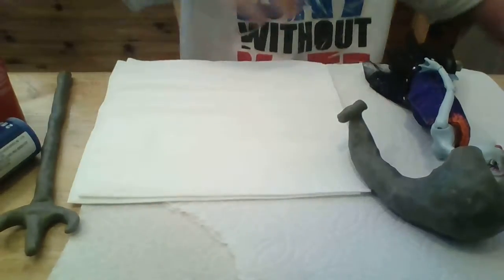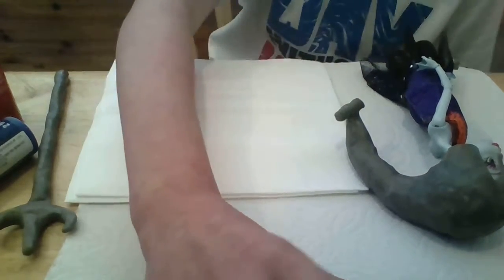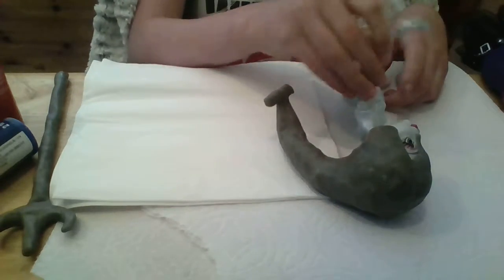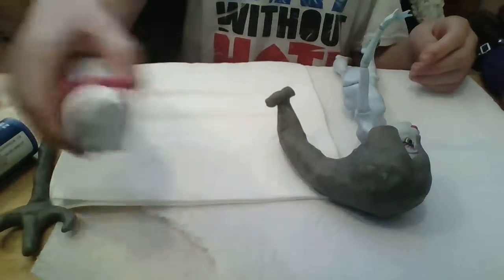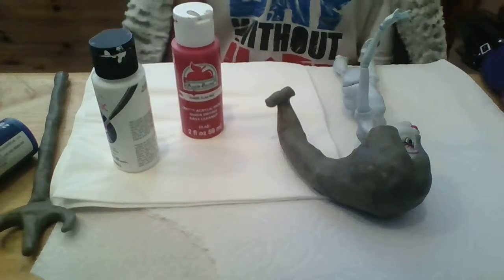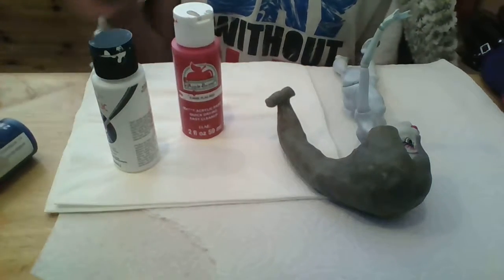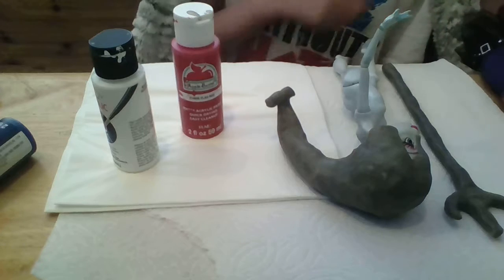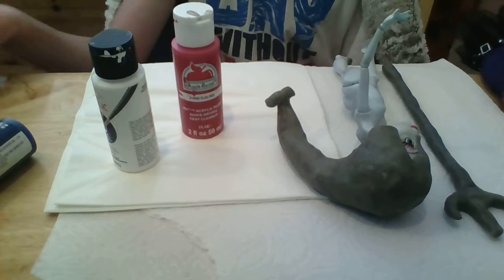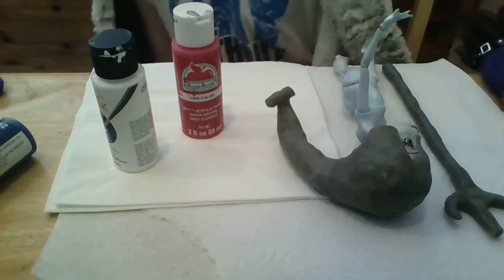I'm going into this kind of without a plan. So I have Nipah here and we're gonna start painting her. I have the red paint and the white paint — that's what I need for her body. I'll also be doing her trident, which is sort of a blue and silver. I brought gold up just for little details if I want to.